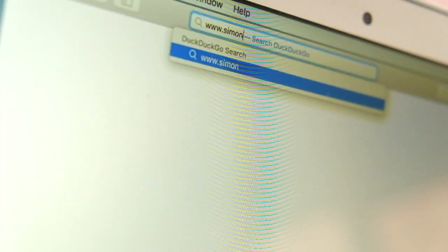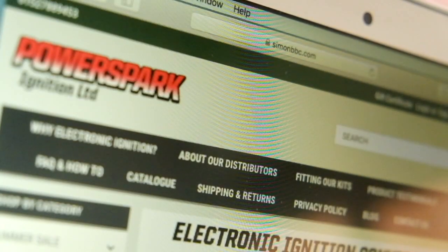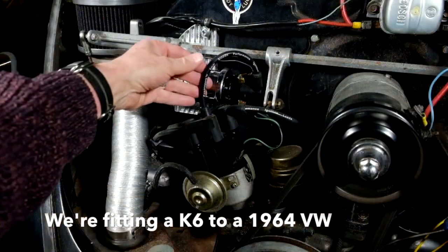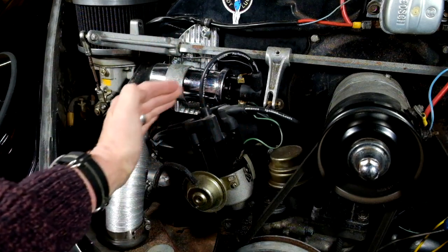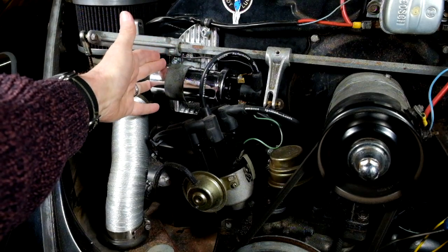So you've been to our website and you've bought yourself an electronic ignition for your classic car. This is a quick 3 minute video to show you how simple they are to fit. We're fitting a K6 kit to a VW which has a set of our L17HT leads, modified with 90 degree terminals at the cap. It also has a Viper VCS dry resin coil.